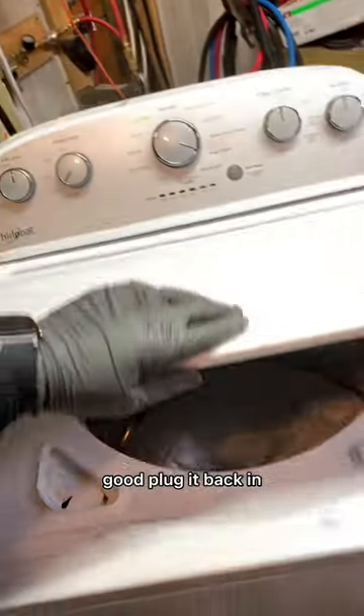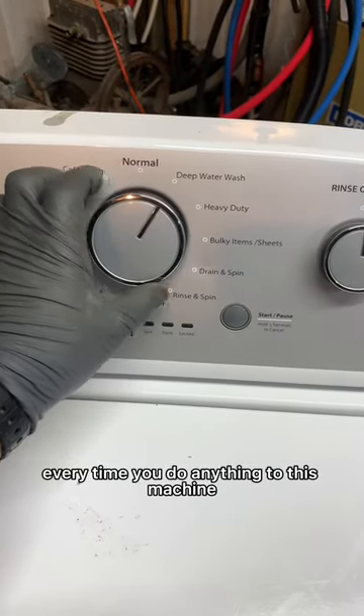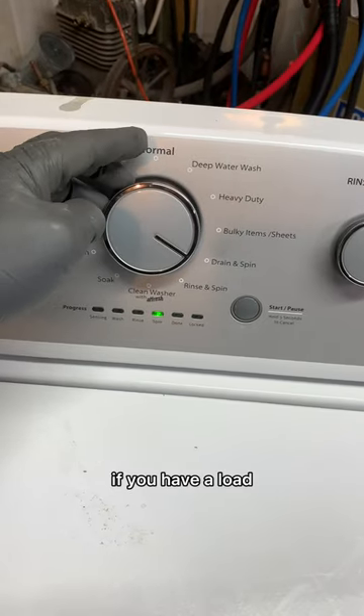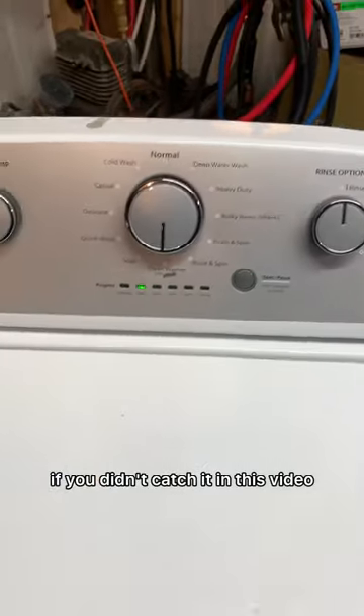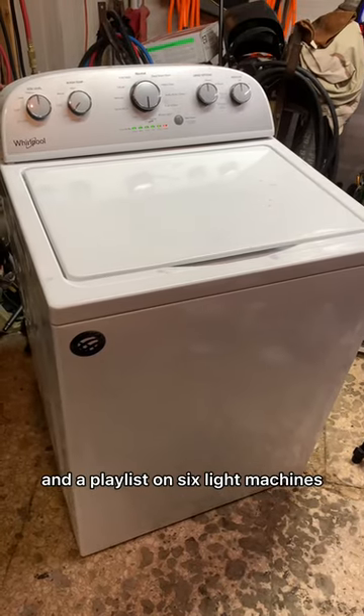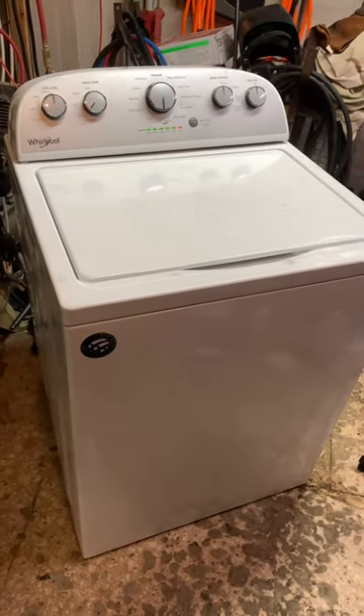Kind of smack it down, make sure it's on there good, plug it back in. Very important: you have to calibrate every time you do anything to this machine. If you have a load go off balance, you have to recalibrate. I have a separate video and a playlist on GE washing machines showing how to do that. And as you can see here, it's silent — so there you go.